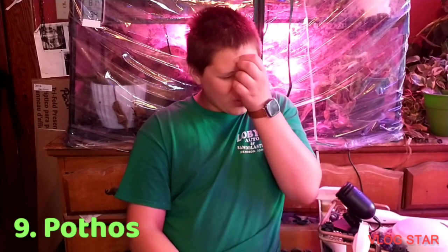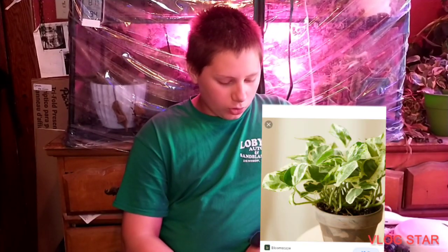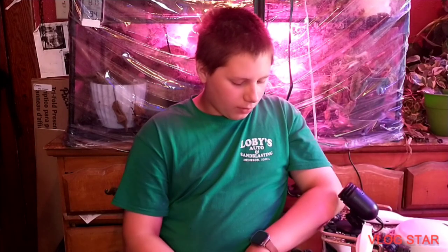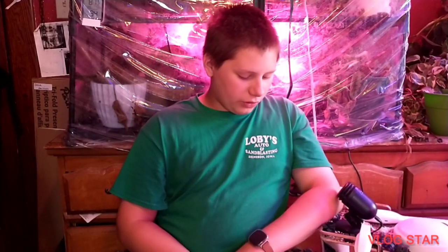Number nine: Pothos — and Philodendron. They can do very well in low-light. Just another option.